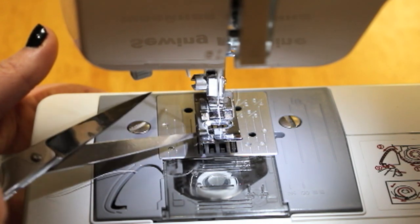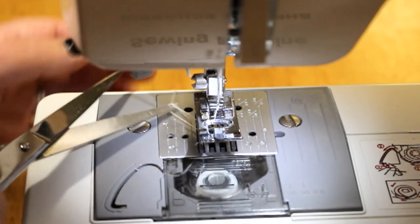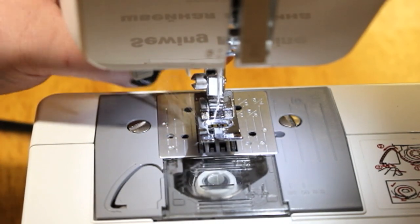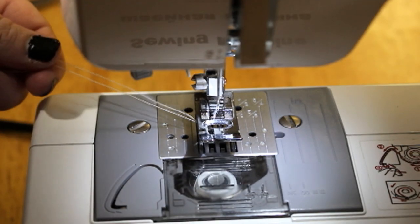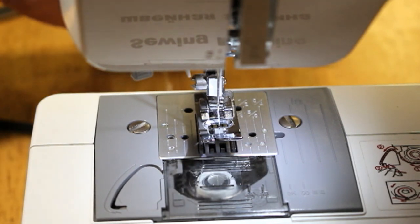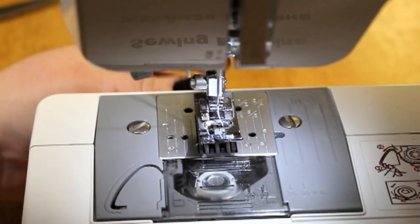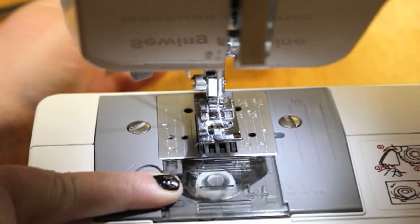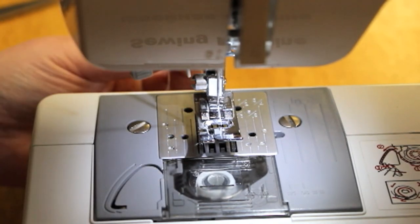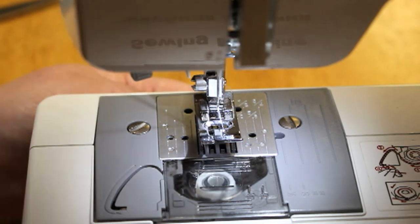It's different every time — sometimes you get a lot of bobbin thread that comes up, sometimes it's really little. Now I have two strings back here, and I'm going to gently pull them a little bit so I've got some more inches. As you can see, when I'm pulling, the bobbin is turning with it — that means the bobbin and the top thread are correctly loaded. As long as everything is moving correctly and it's not tight or tense, your machine is ready to go.